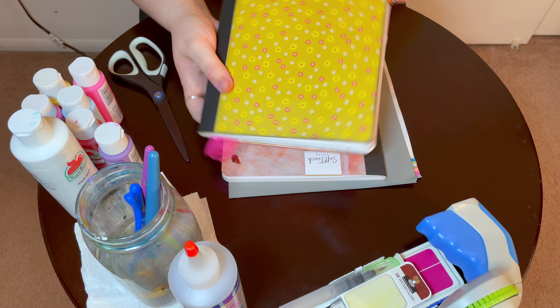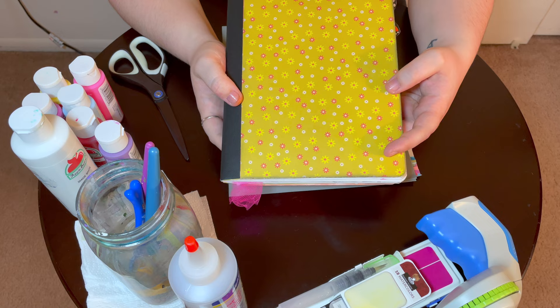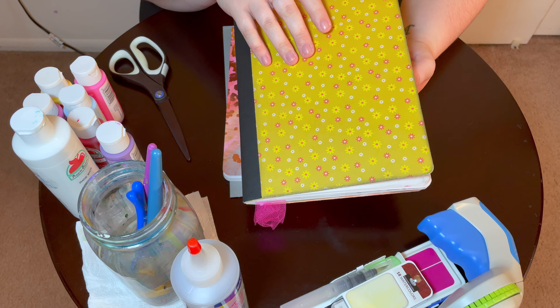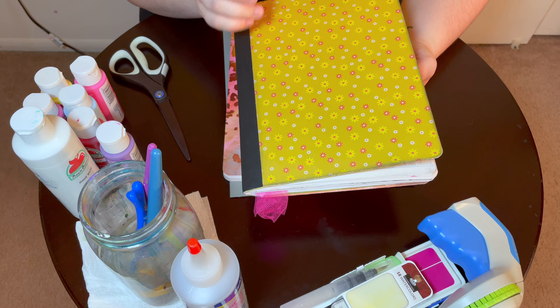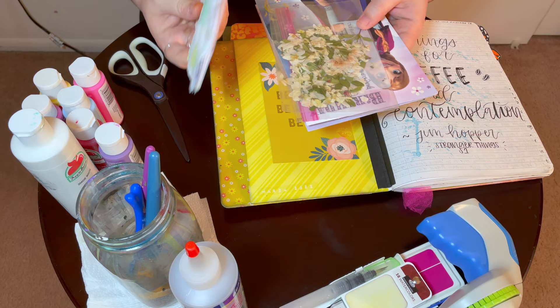So this is a composition notebook that I transformed a little bit. I like adding my own personality to them instead of just keeping the marble cover. I have a lot of scrapbook paper kits that I would get at Michael's mostly, or Hobby Lobby. I just take it and I cover these. I do add a pocket here, and I can share some of this too.